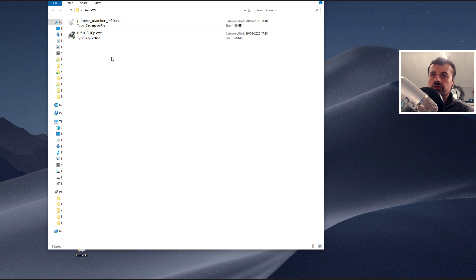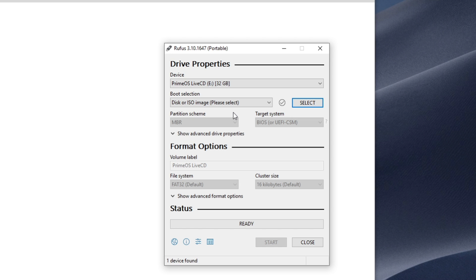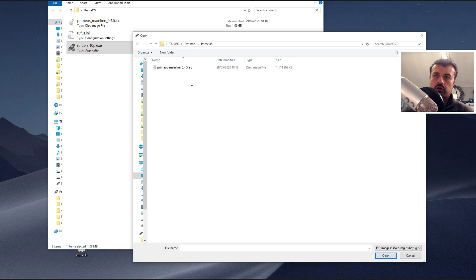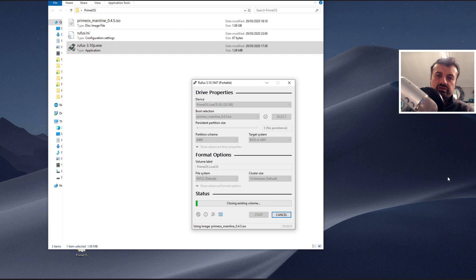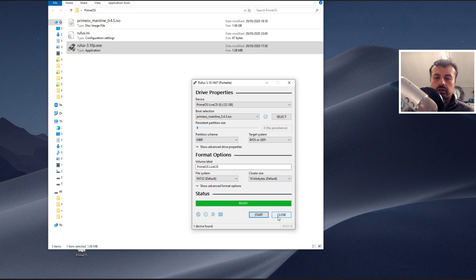I've already plugged in my USB drive, so let's now start Rufus. The first thing we want to do is select our ISO image — click on Select, navigate to the folder where you copied the Prime OS ISO image, and click Open. Double check that you have the correct USB drive selected. We have the E drive up top and the ISO image below. Make sure the partition scheme is set to MBR, leave the rest as default, click Start, click OK, and that will expand and burn the ISO onto the USB drive. When we see the Ready message, the process is complete. Click Close.